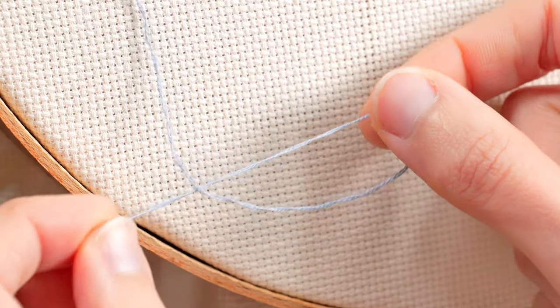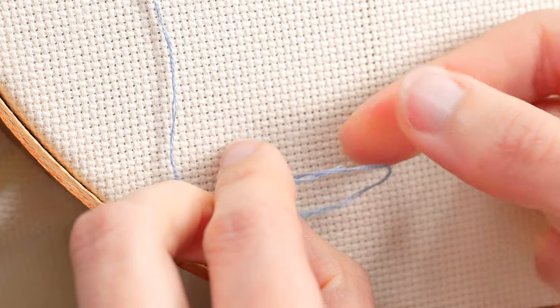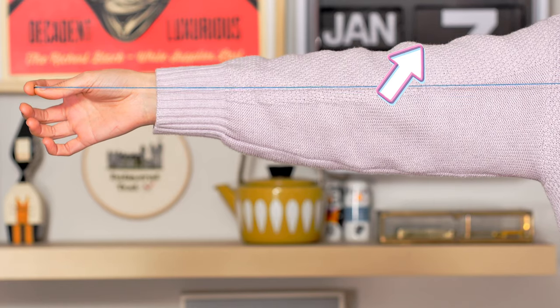Hello everyone! Today we are going to sew cross-stitch using the technique waist knot. Let's go! We cut the thread the length of our arm. This tip is part of the video '10 tips to start cross-stitching' that I leave linked above.